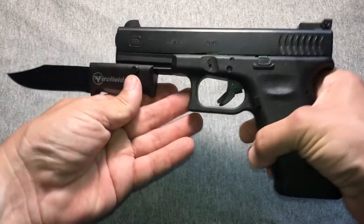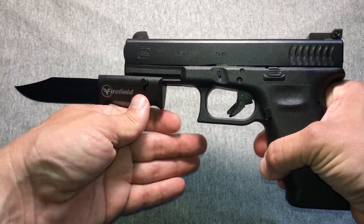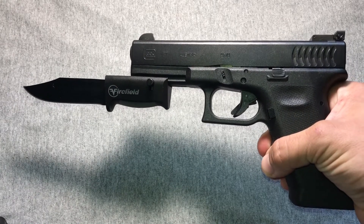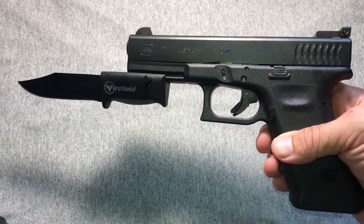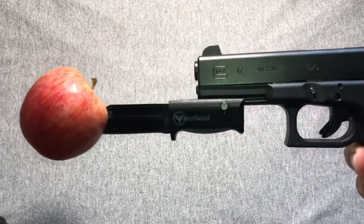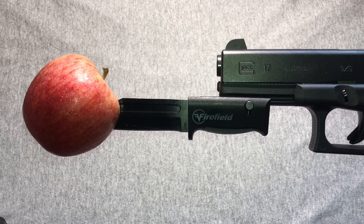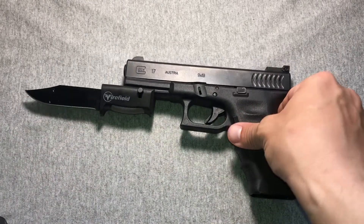I guess the benefit of this would be — hey, it's got me not having somebody come at you while you're reloading. You could probably use it to cut yourself if that makes sense. Hang on, wait for it. Yeah, I think we knew we were going to see that. One second before I make a mess. Let's get you, beautiful thing, back in the frame here.